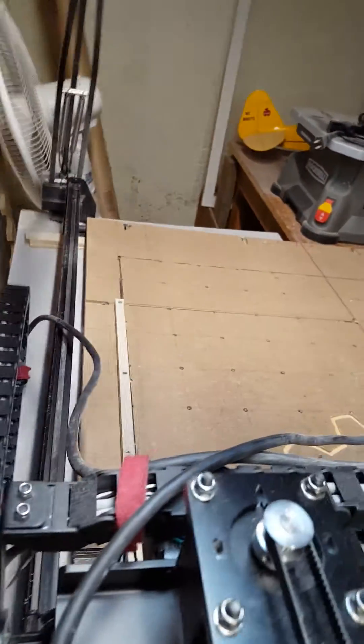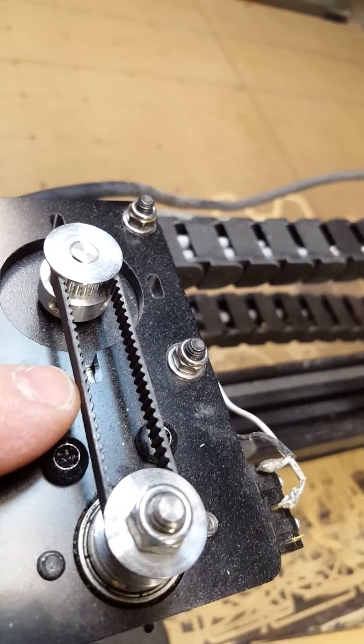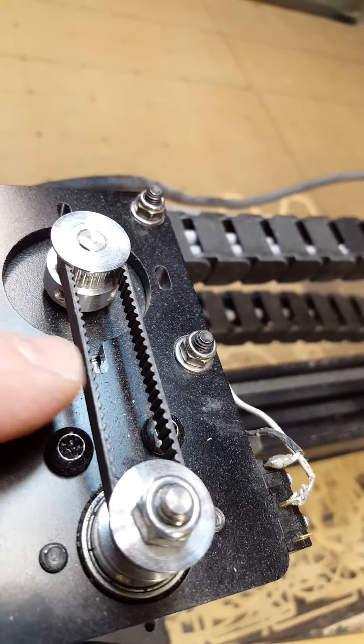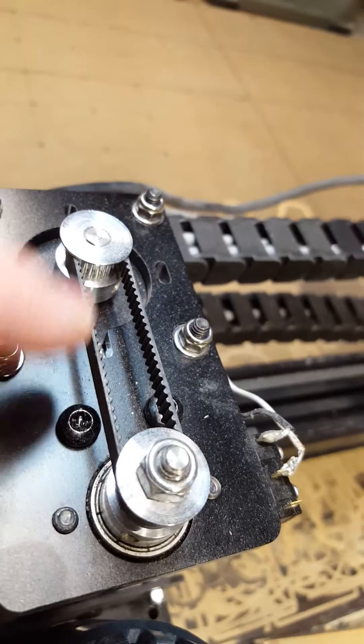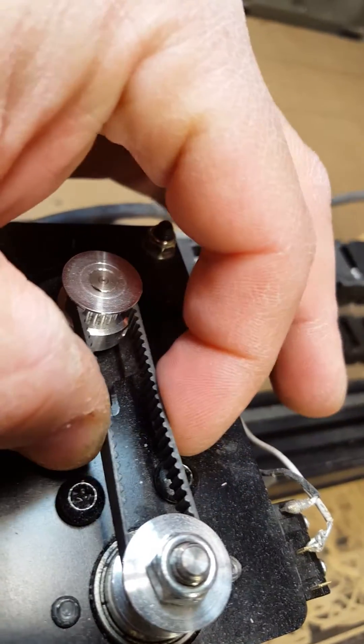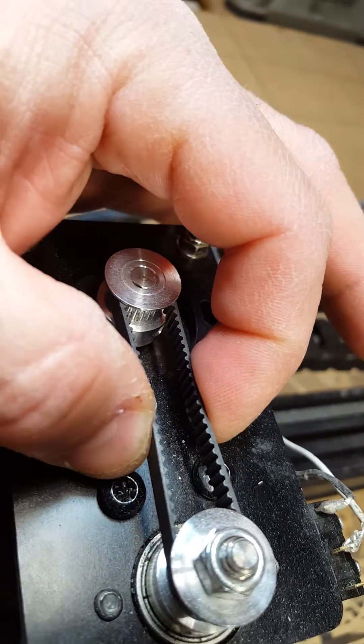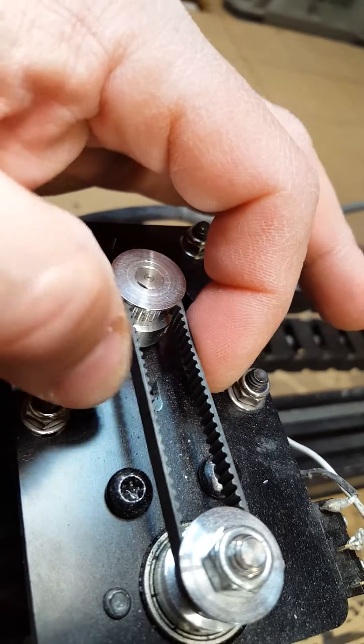Hey Zack, I just thought I'd let you know this is how tight my belts are — not very tight at all. As you can see, I'm just barely touching it and hardly putting any pressure on there at all. This one here is probably the tightest of all mine, but it's just a very light squeeze is all it is.